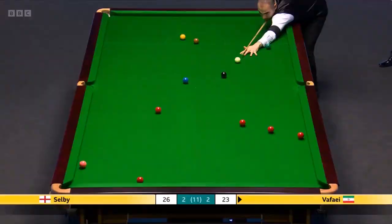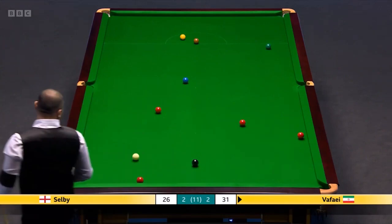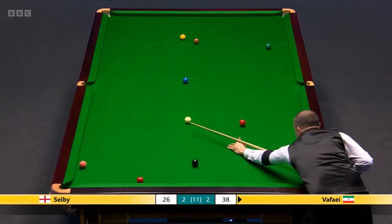Needs to make this count now. That was an excellent shot. Just to clinch this frame.